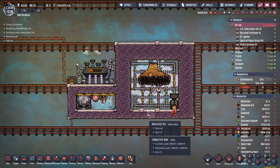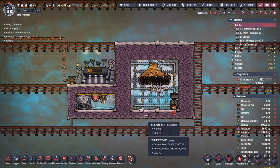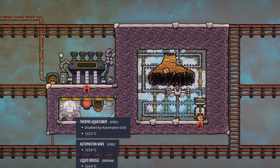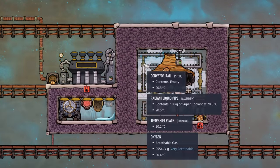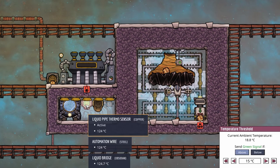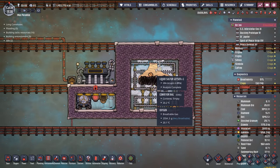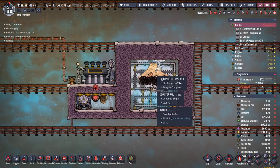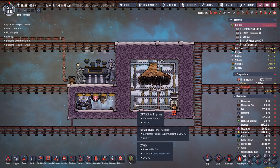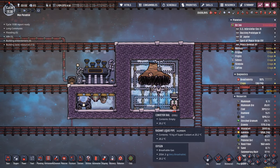In order to do that, we first have to tackle the liquid sulfur geyser. This here was my first attempt - it didn't go so well. All that happens is this thermo aqua tuner keeps a lot of chill in this area. Right now we have it set conservatively at about 15 degrees. The idea is that the liquid sulfur geyser would erupt, some of the liquid would fall, it would turn to a solid, the autosweeper would pick it up, send it through these rails, and drop it off at our farm.